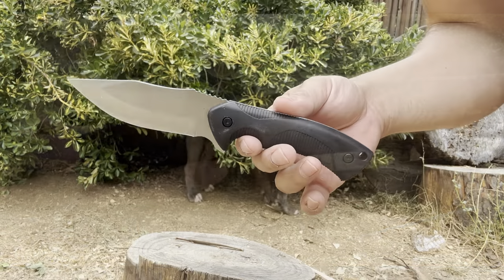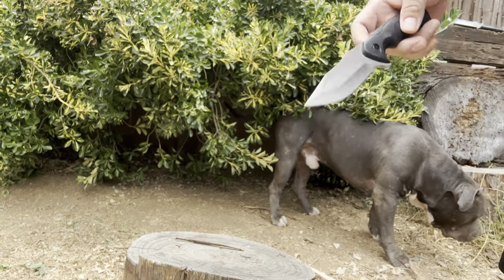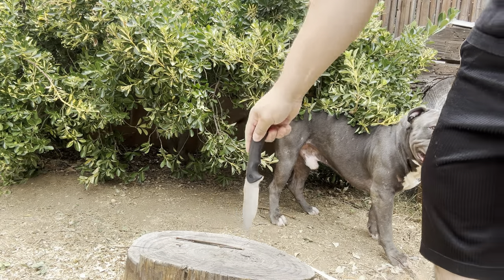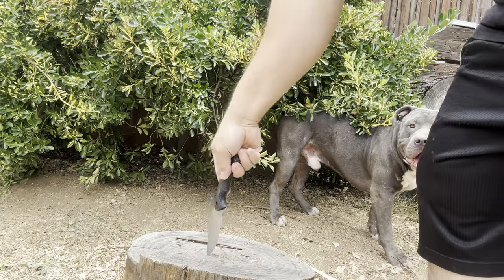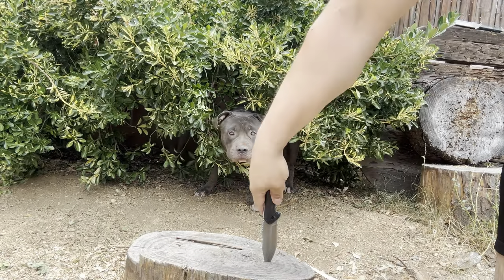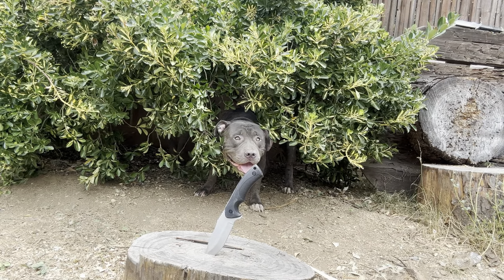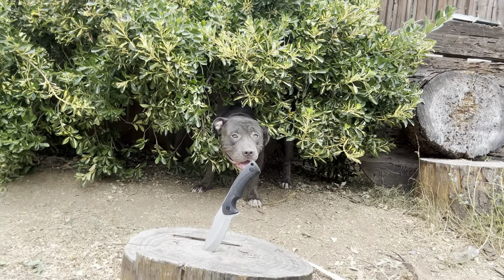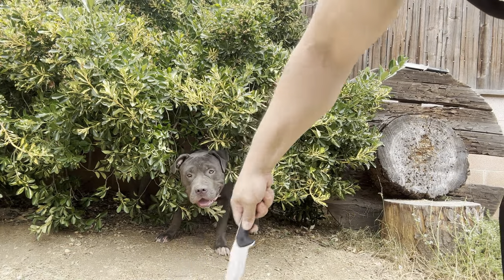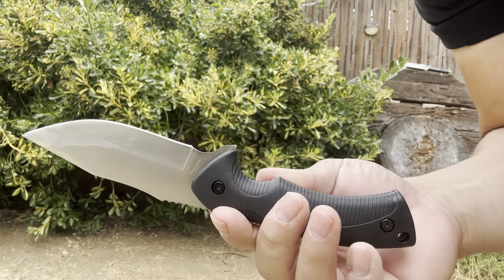Let's do four-foot drops, check the balance, and some hard downward throws to see if anything comes loose with the tip, or if it bends or breaks. It went straight as an arrow. Let's do a hard downward throw — watch the dog's out of the way. Not too bad, it went in pretty deep. Checking the edge and tip — nice and straight, no bending, everything's still tight.